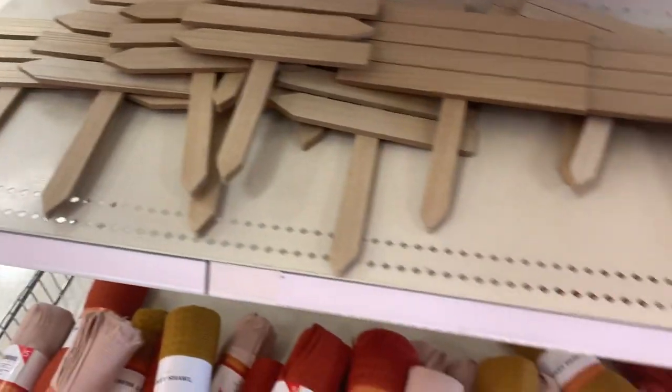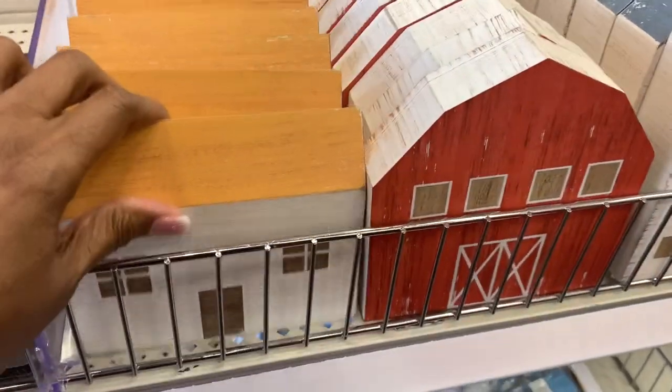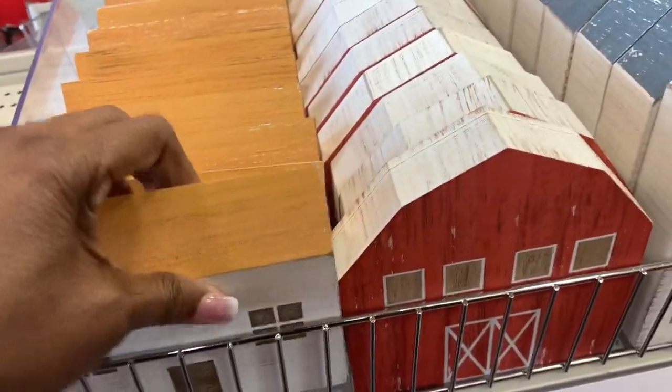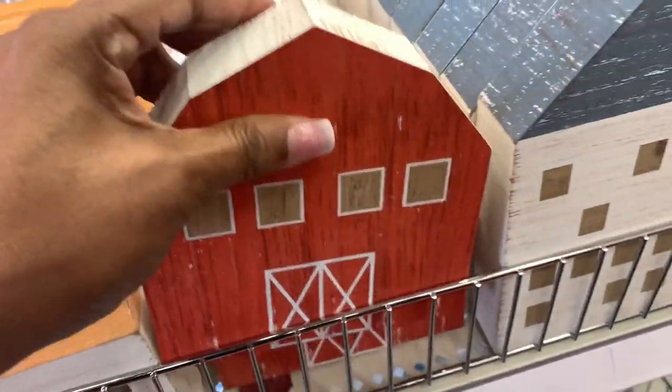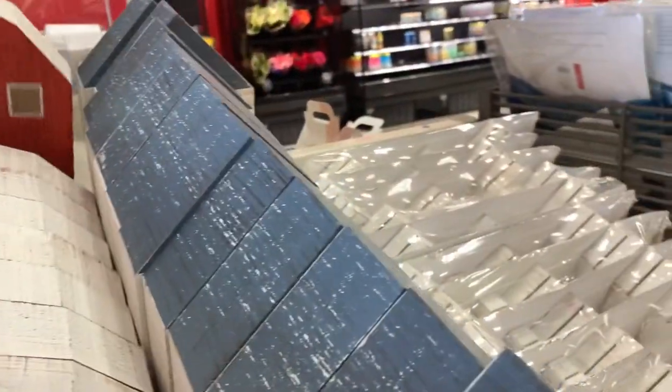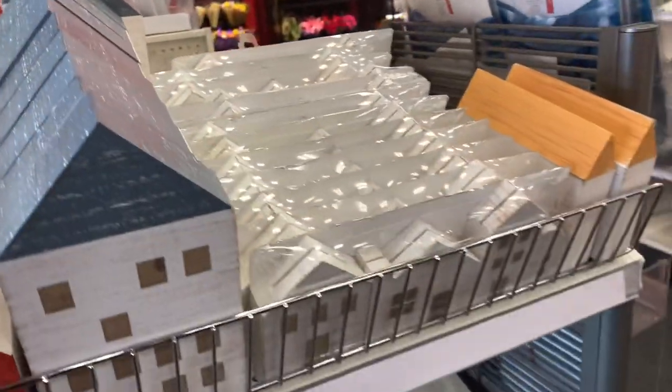Now let's look at some more home decor items. These are cute little wooden houses and barns — these are adorable, so sweet. I think they're all three dollars — yes, all three dollars. This is another little item you can display around the house for the holidays.